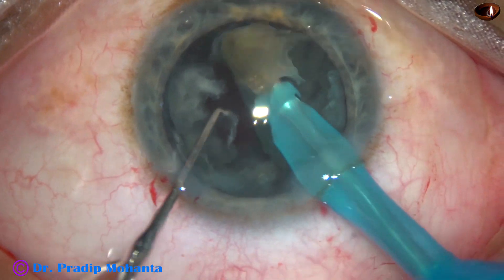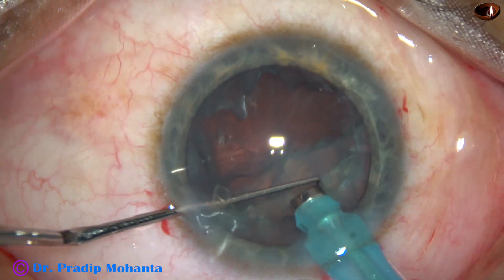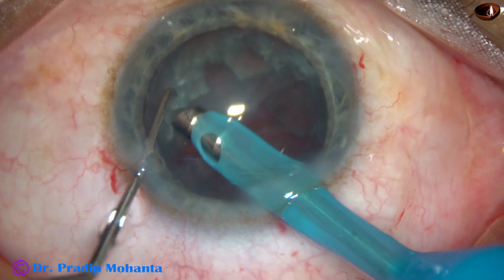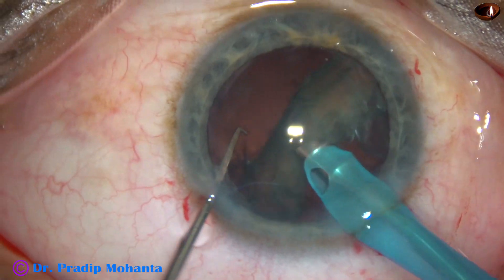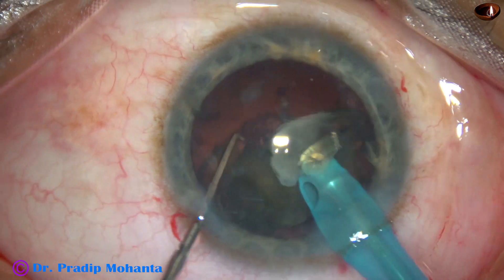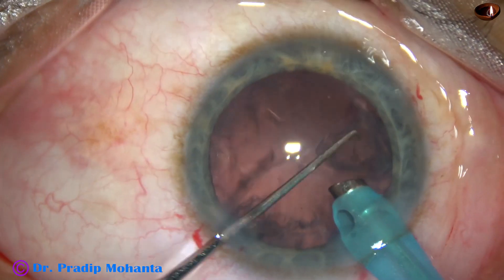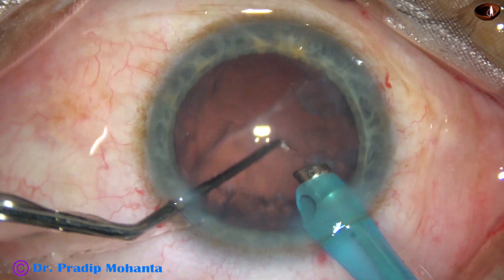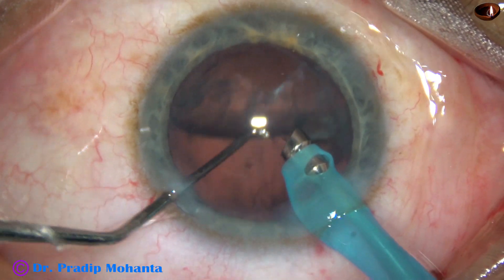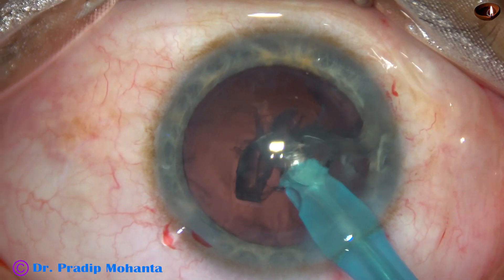The cataract is soft, and if we try to hold soft pieces, sometimes we just eat off the lens matter in front — we cannot catch hold of the nucleus. In such cases, we have to employ other techniques. In this case, the nuclear pieces were just lifted off. The last piece just tumbled and came to the phaco tip. This is a large piece of epinucleus; it is lifted off with the chopper and removed.